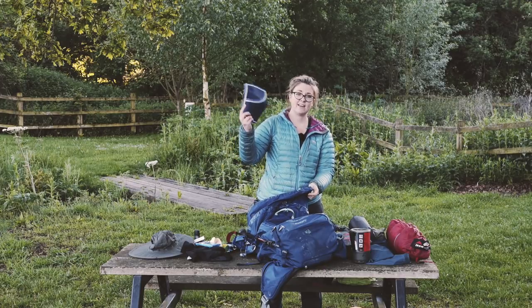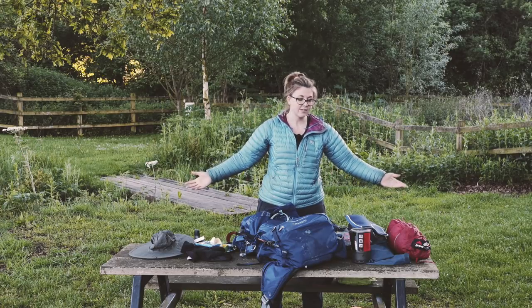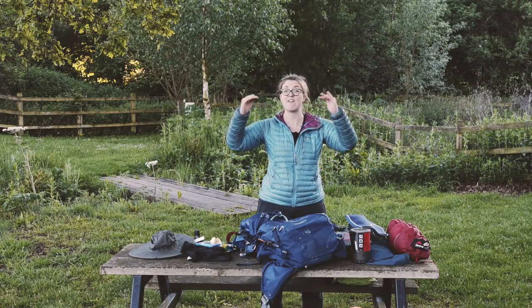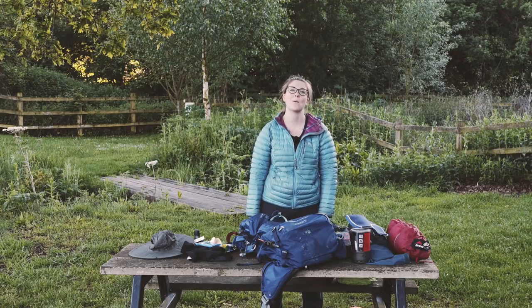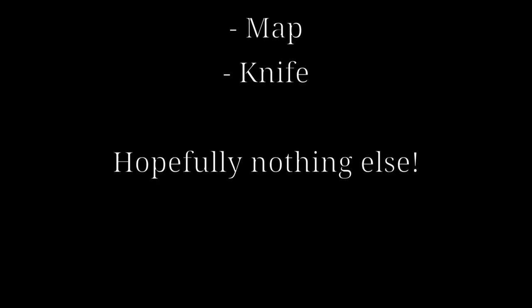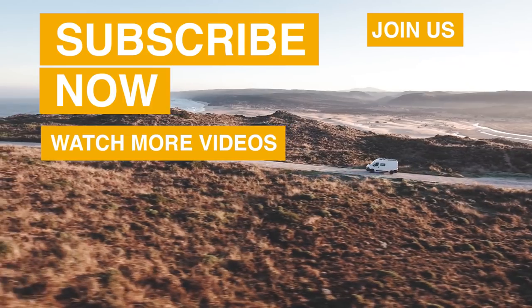I've also got a spare knee support because sometimes my knee goes funny - it weighs nothing so may as well bring it. And that's it! It's kind of crazy that you can have so much stuff in one bag. Hope you enjoyed it and found some interesting stuff in here - we're going to have a link for every single item in the description below so you can check them out. Thanks for watching and we hope you enjoy the videos of the West Highland Way coming up after this.